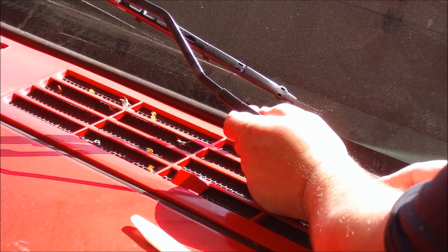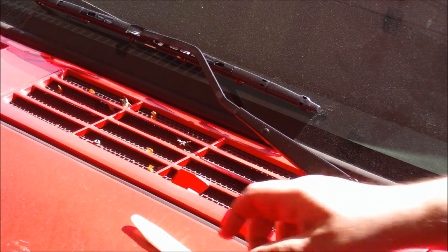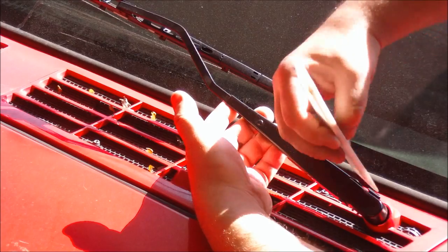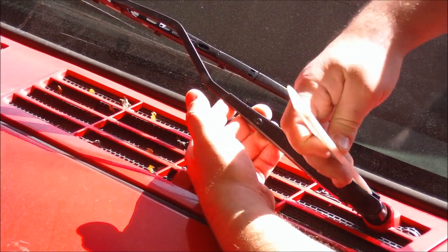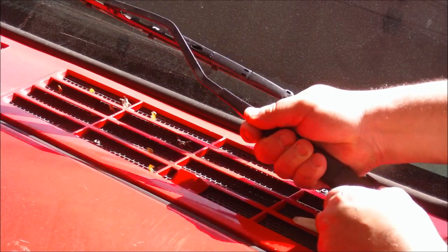Pull back on it, push your latch down — there you go. One more time: go up on this, dry it out. It comes right off.